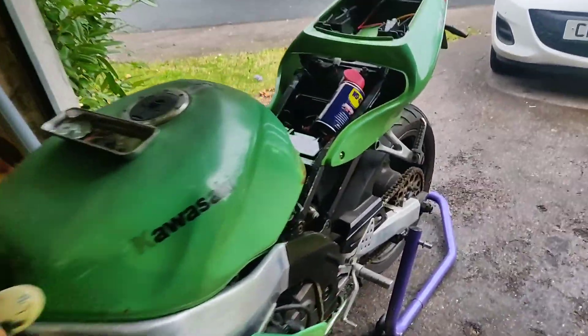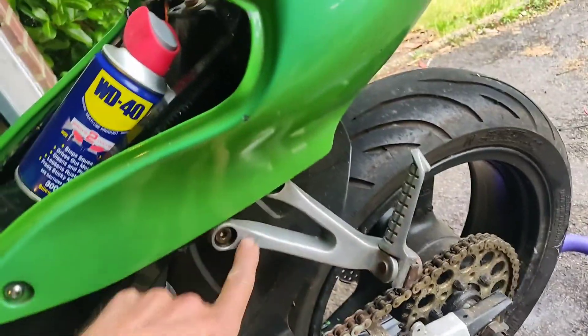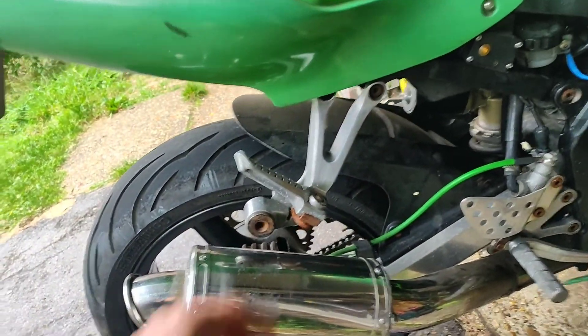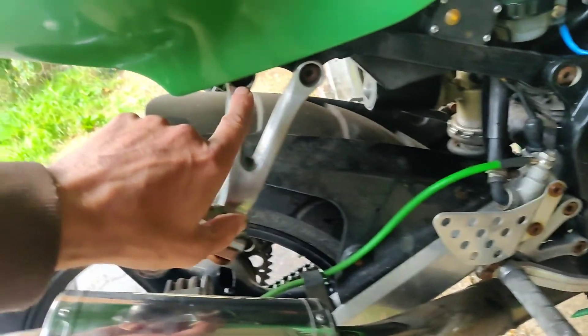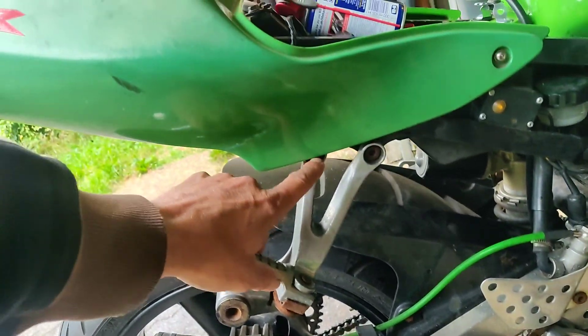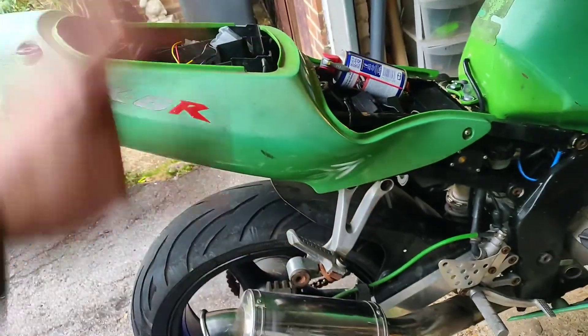It needs lots of bits done — the hangers are rusty. It doesn't take a lot to get them clean, so why wouldn't you? It's worse on this side because obviously it's the upside when it's on its side stand — always worse, so they're all rusted and nasty. I can't get that off with the fairing on, so why not take the fairing off, take that off, give it a clean, et cetera.